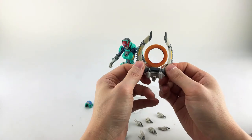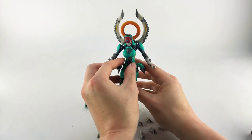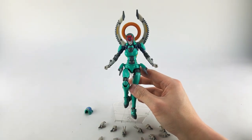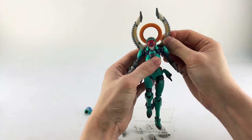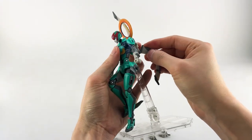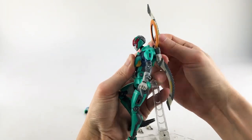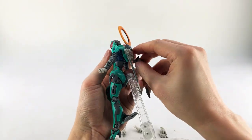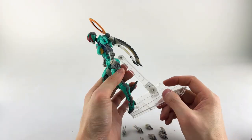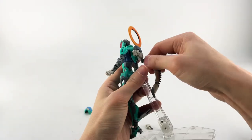These swords can rotate around and can be pegged in various ways. At the right angle they look very angelic — kind of like wings and a halo. You can rotate them backwards or put them in upside down for different looks. They also double as weapons or swords when held in hand.